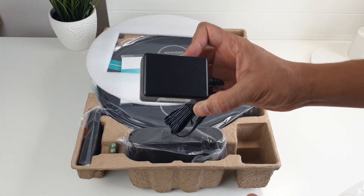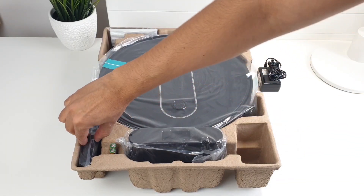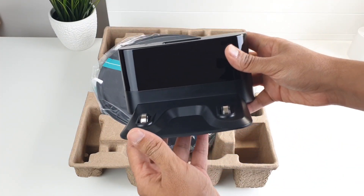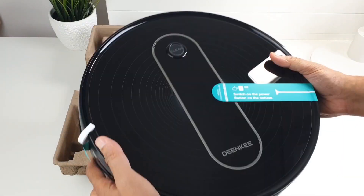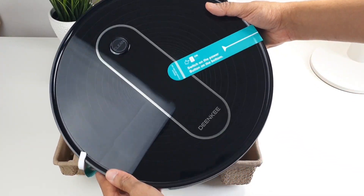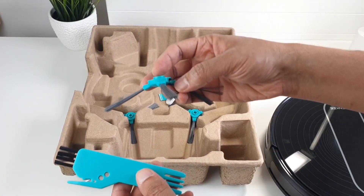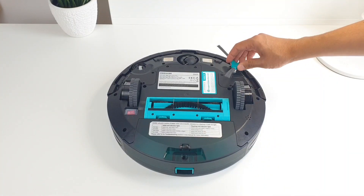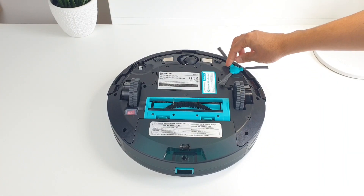Out of the box, you get the wall charger, the remote control with included batteries, a replacement filter, the charging base for charging the vacuum, and the robot vacuum itself. There is also a cleaning brush for removing hair and dust from the filters and brushes, two side brushes that go on the sides, along with two extra replacements.